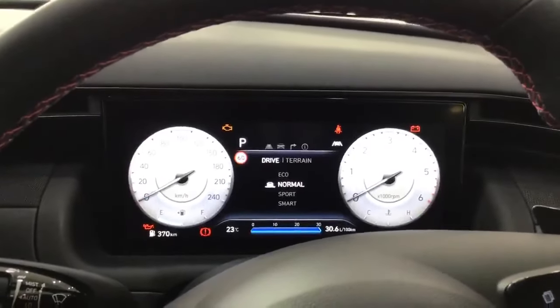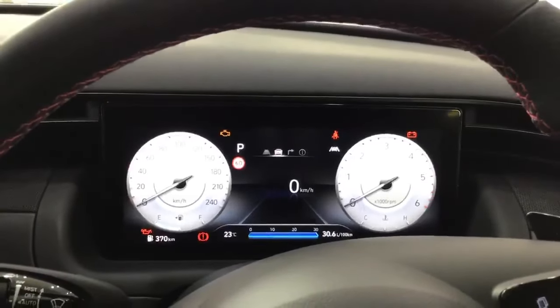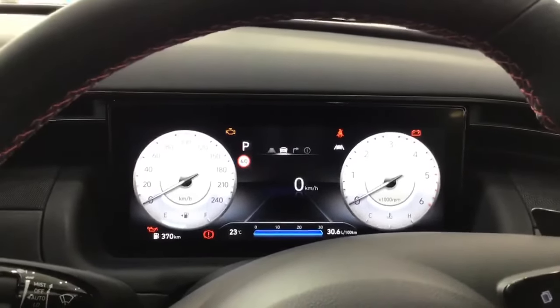Second of all, we've got Normal mode. Normal mode helps you drive within a combination of Eco and Sport mode.